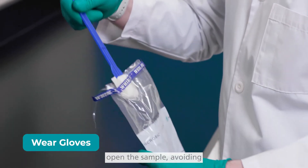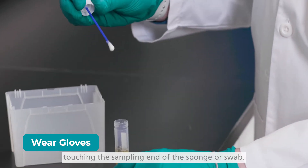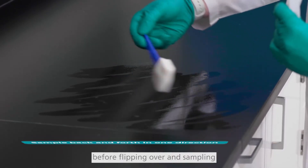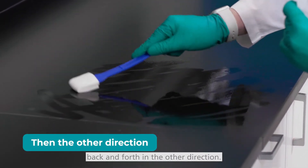While wearing gloves, steadily open the sample, avoiding touching the sampling end of the sponge or swab. Take the sponge or swab and sample back and forth in one direction before flipping over and sampling back and forth in the other direction.